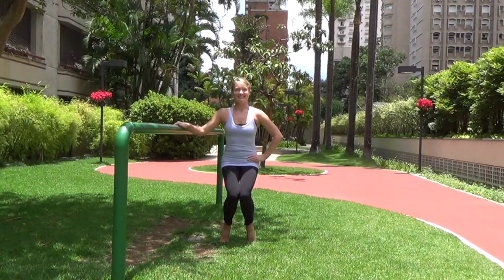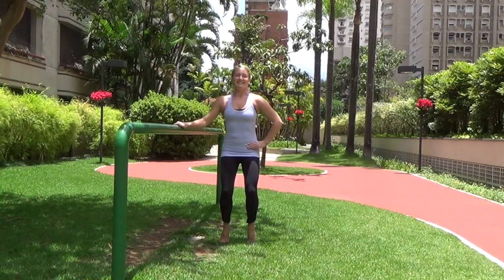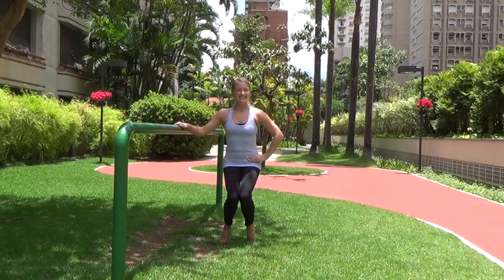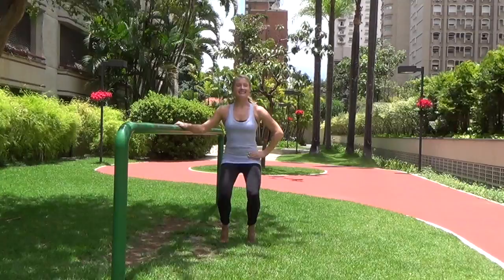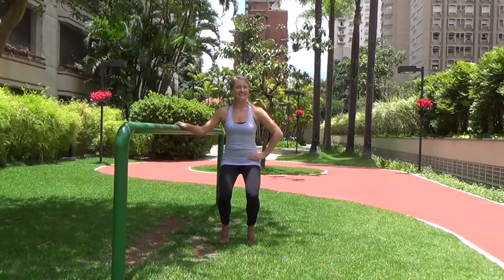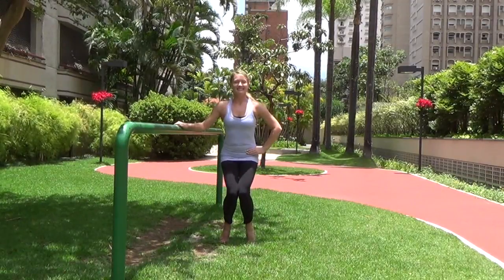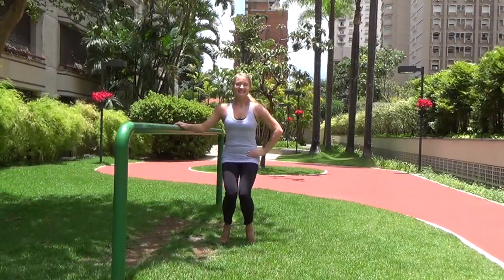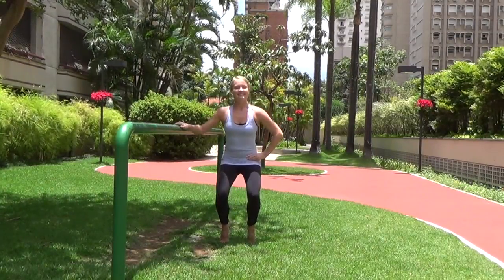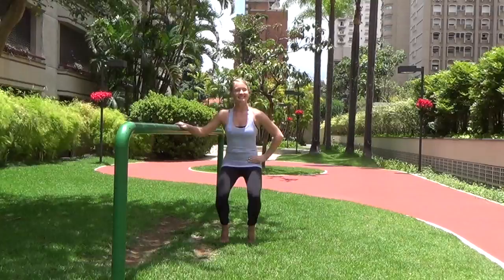Now bring those knees together and keep on pulsing — glue those knees in. Then take those knees apart, back into parallel. Knees together, knees apart — don't stop the pulses. Go for twos: two together, two apart. Then singles: close together and apart, together and apart, one pulse per position.